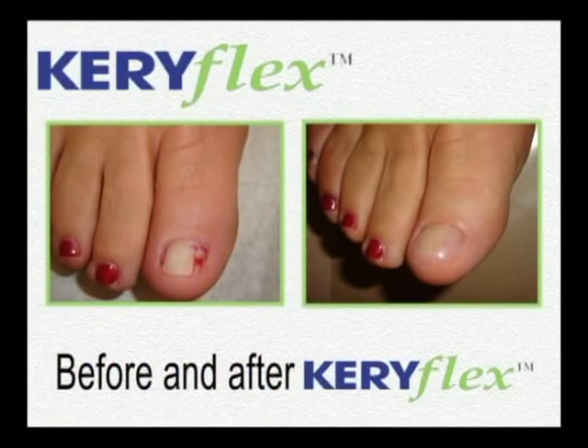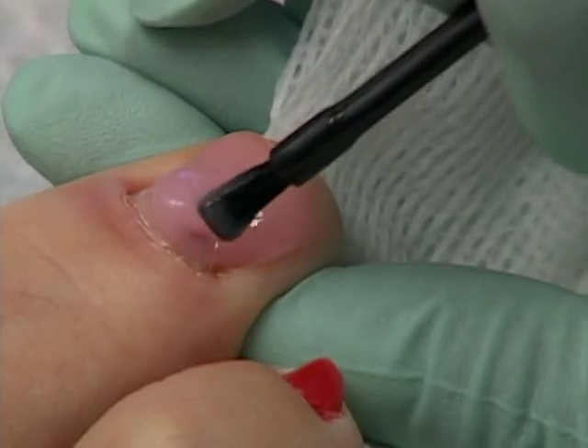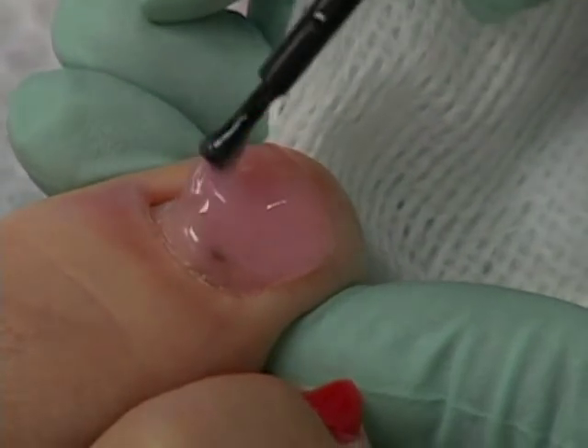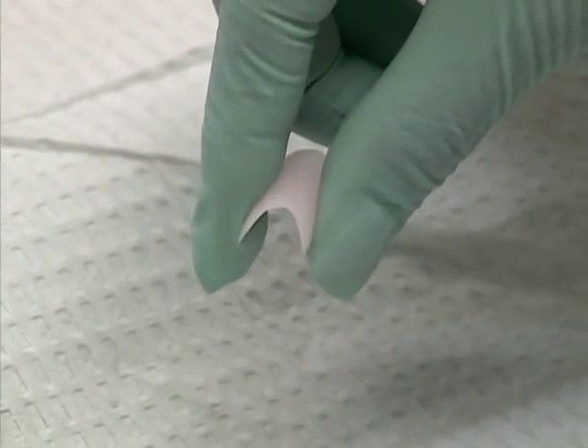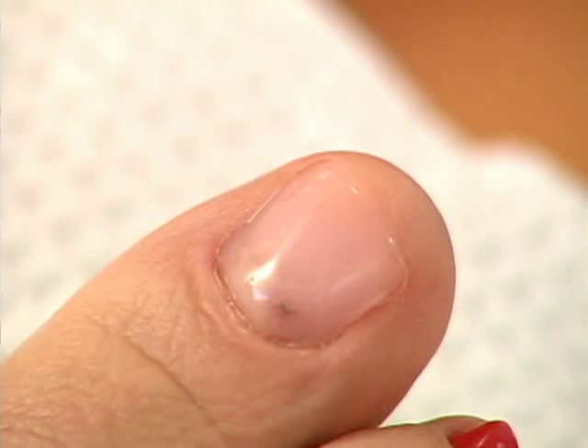Keriflex is a cosmetic solution to the unsightly appearance of these nails. Keriflex uses synthetic resins and special activators to create a durable, yet flexible, artificial nail when exposed to a certain frequency of ultraviolet light. In as little as 15 minutes, you can create a realistic, natural-looking nail in place of the damaged nail.